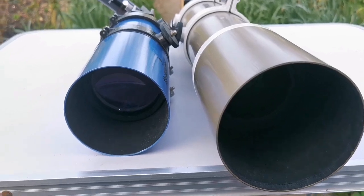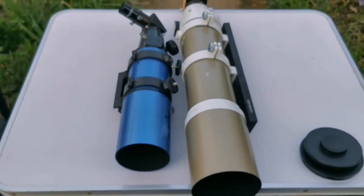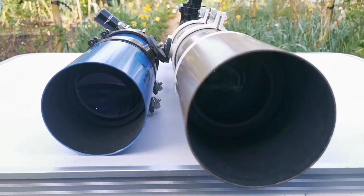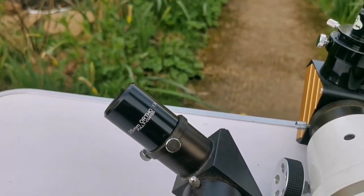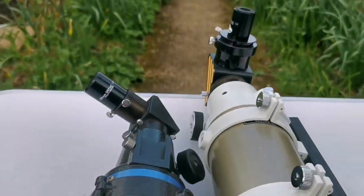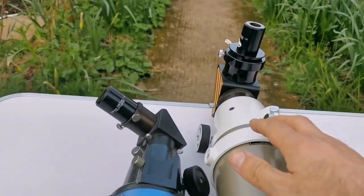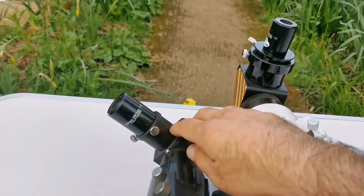Both of them are available to observers. As you can see, the StarTravel is quite smaller when it comes to tube size, so it needs a smaller or less capable mount to use it. For this comparison I used two orthoscopic eyepieces — both are Vixen 25mm ortho eyepieces. Vixen is the best eyepiece: no aberration and the image is bright. The only difference in the optical path, other than lens quality, is that the ED Pro is equipped with a two-inch diagonal while the StarTravel uses a one-and-a-quarter-inch diagonal.